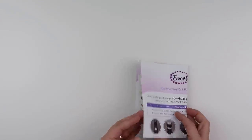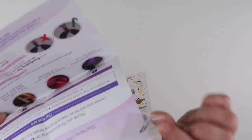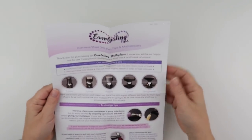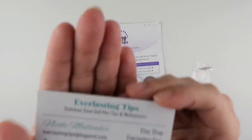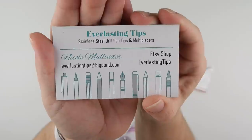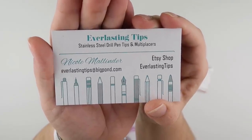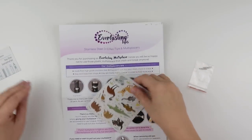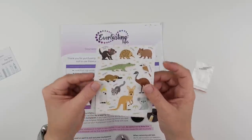Nothing left in the envelope — I know these are small items so I'm making sure I check. This is what I ordered — you can see the four that I ordered. Everlasting Tips do a few different ones, and it's an Etsy shop where I purchased them from. They sell stainless steel drill pen tips and multi-placers. I also got some little Australian stickers — koalas, kangaroos, possums, etc.